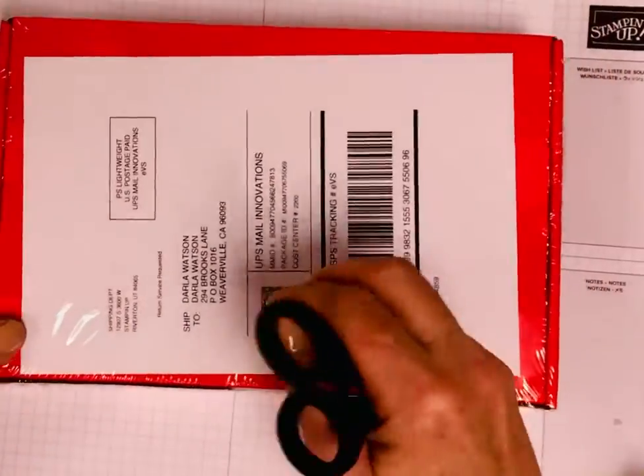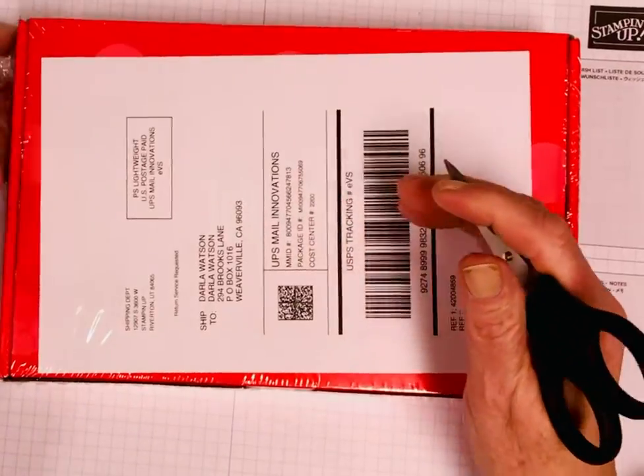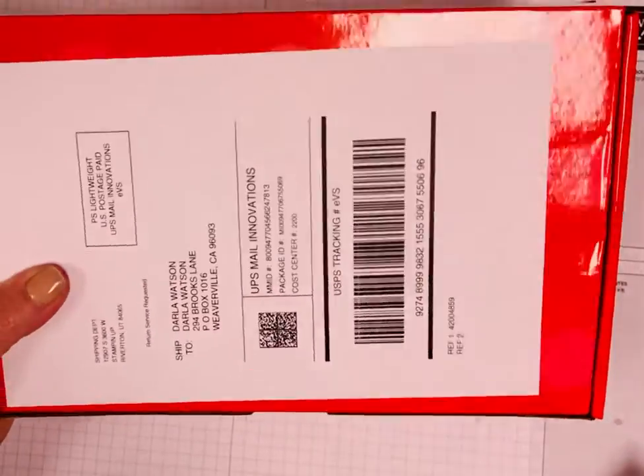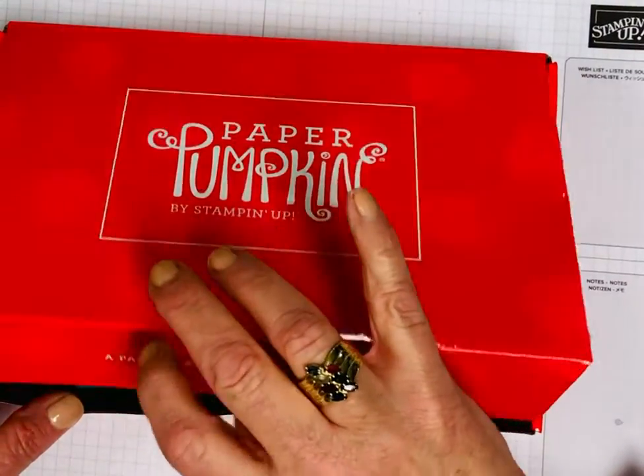This is what it looks like. It's wrapped in cellophane or saran wrap kind of stuff — I can't think of the word, I'm having a really hard time remembering words lately, it's a little nerve-wracking. But it comes in this cute box — Paper Pumpkin by Stampin' Up.